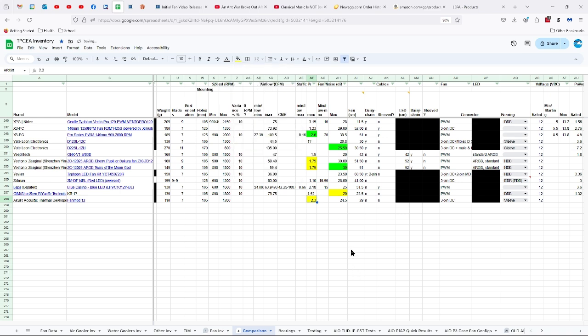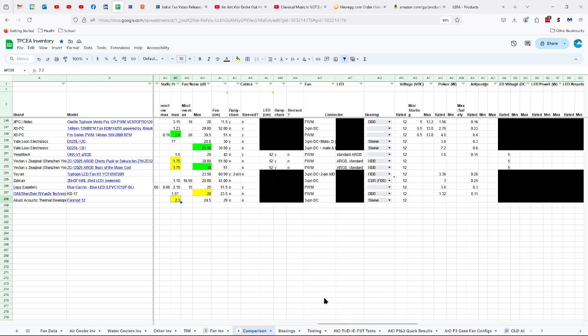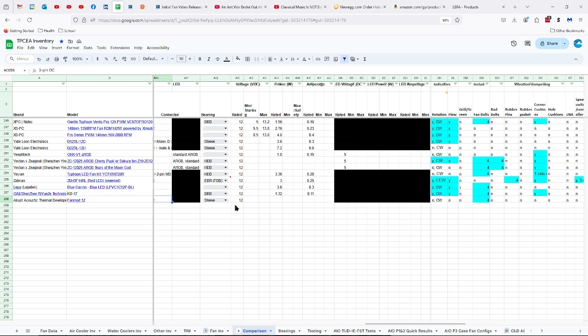Not even close. They didn't list the airflow, so I don't know what they were thinking. The eBay listing was even less informative, and the Acoust website didn't have this product listed anymore. 24.5 decibels, 29 centimeter cable, no daisy chaining or sleeving, 3-pin DC connector. Sleeve bearing — so it's not great as far as that's concerned. 12 volts. They didn't list watts and amps either, which is really irritating.